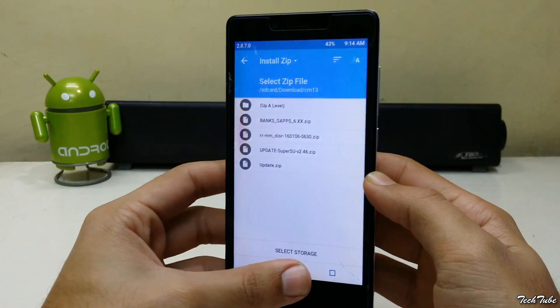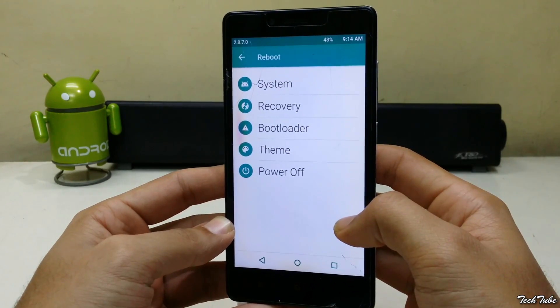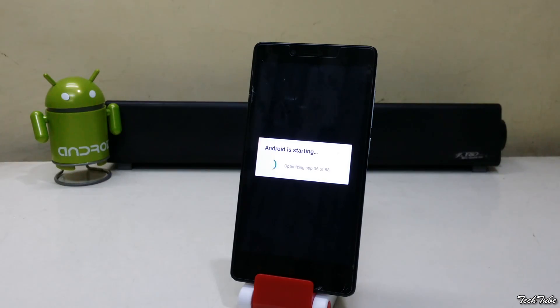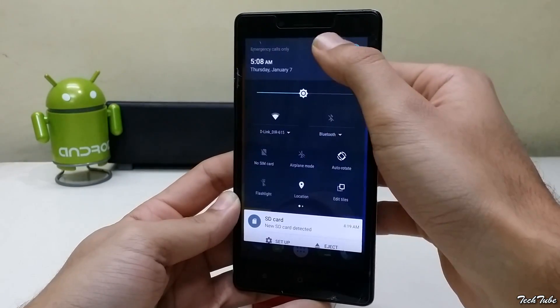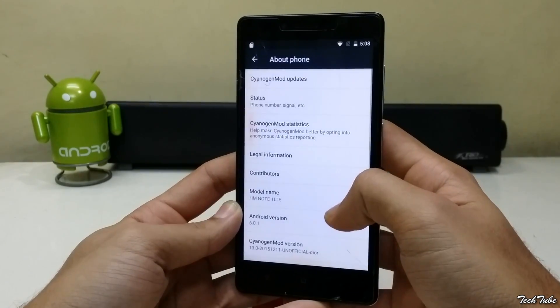Now go back and reboot the phone. Wait for the phone to boot up — this may take some time. The phone is now running on Android Marshmallow 6.0.1.